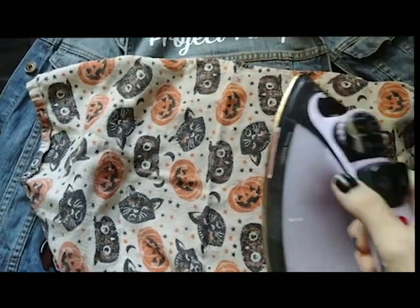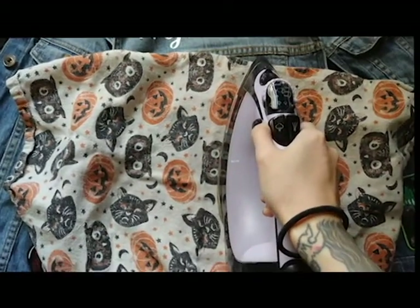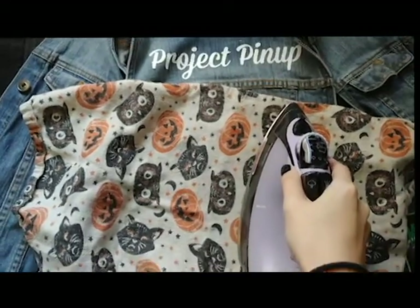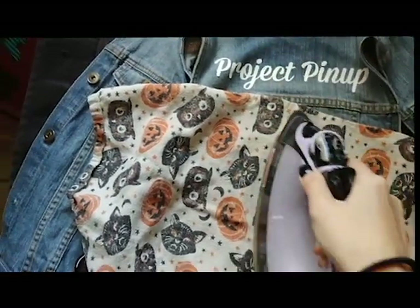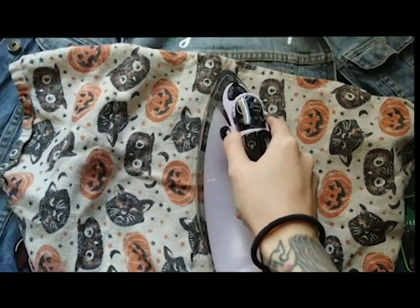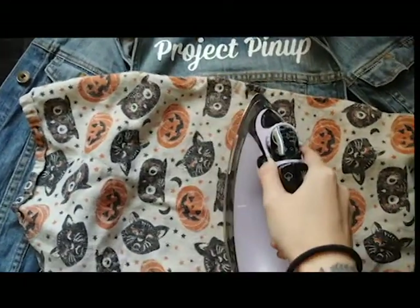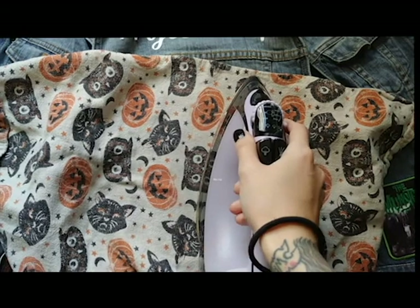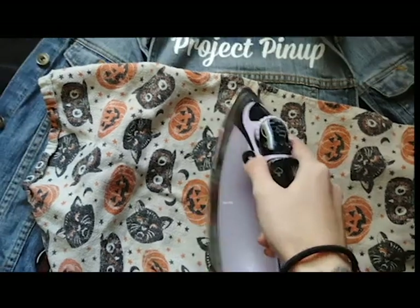Make sure your iron is nice and hot and then press over the area for a couple of seconds each. I usually like to do about 5 to 10 seconds just to make sure I get most of it. You don't want to slide the iron, because if you do that you might move your patch and it might come out not the way you wanted. So make sure you're only pressing firmly. I do both sides. With thinner patches, you generally do the front first, but sometimes the thicker ones are just so thick you can't get it heated enough.